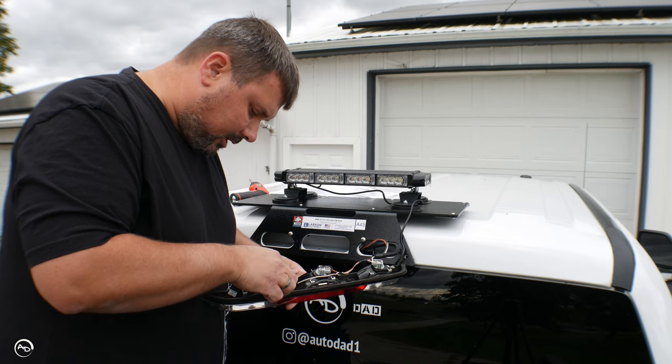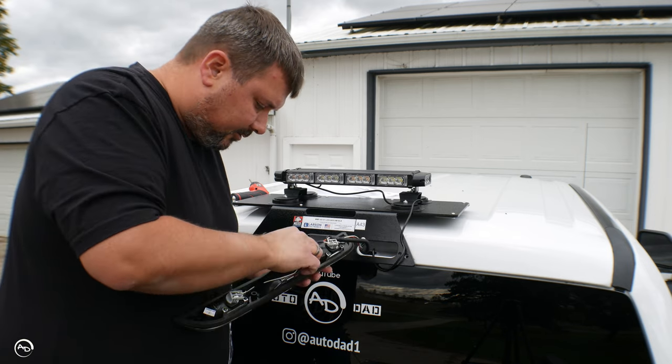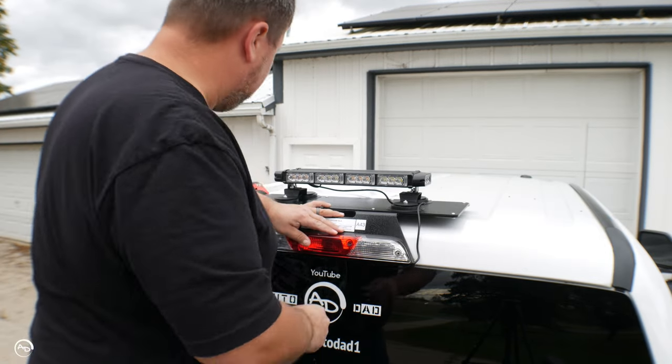Now it's time to put the third brake light back in and hopefully everything works — this is the problem I had on my buddy's truck. He had an Anzo third brake light so it might have been just a smidge different than stock, just enough to make this not work. Put your wires back in the little holders — she's gonna work just fine.